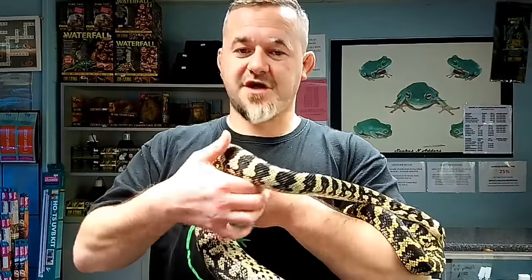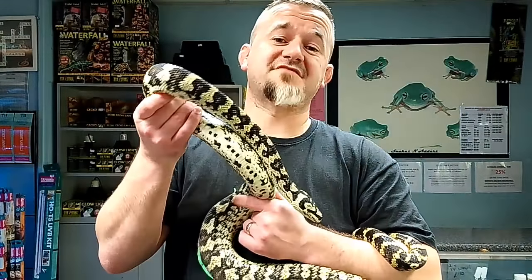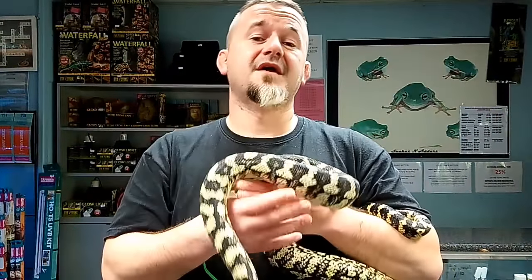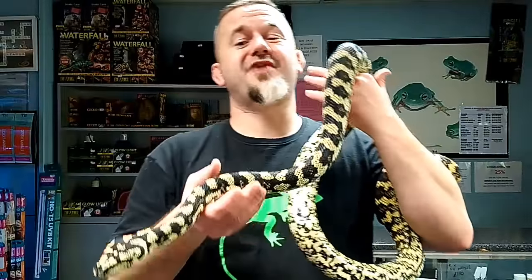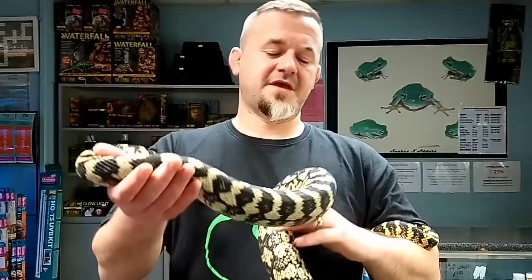The last two you're not really going to come across that often, and if you do you're probably already an invested keeper or breeder of this group. This video is more designed for people moving on to carpets and the ones you're likely to find for sale in the trade. There is another species we're going to discuss that isn't of the spilota complex - that is Morelia bredli, the centralian carpet python, or Bredl's python.